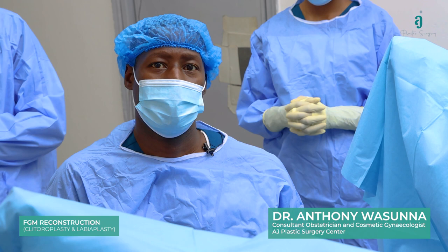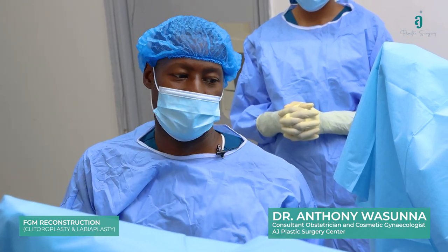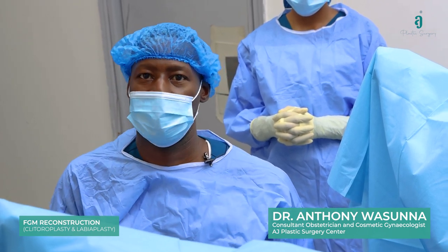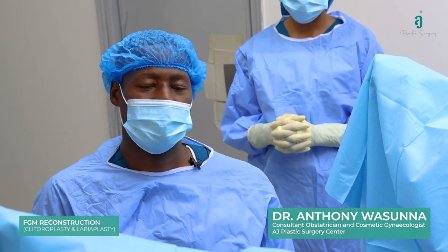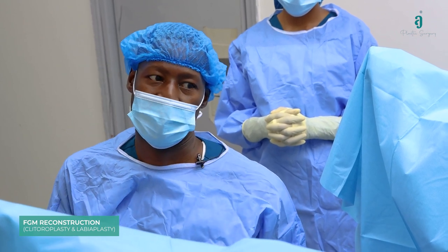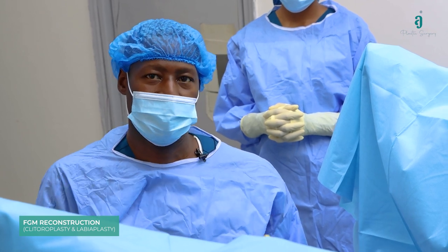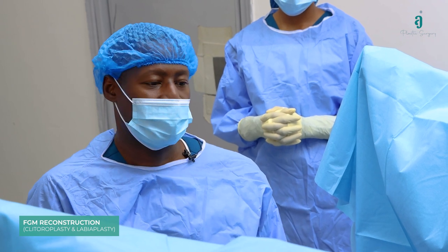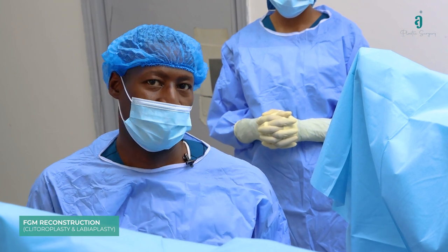Welcome to AJ's Theatre. Today we're going to be doing a reconstructive clitoroplasty together with labiaplasty for a patient who had previous female genital mutilation, in which the labia was excised and also the clitoris was excised. A previous repair was attempted to exteriorise her clitoris but that broke down and retracted again, so we're going to be exteriorising it again and ensuring it stays put, together with using a flap method to recreate somewhat visible labia minora on her.